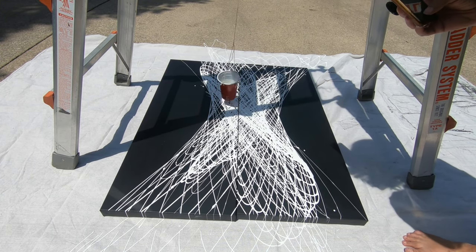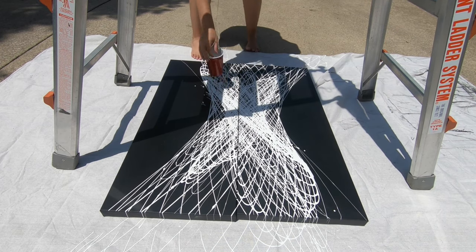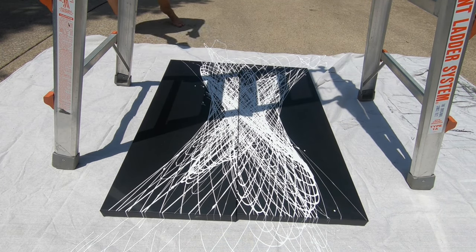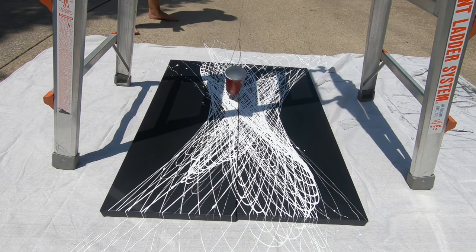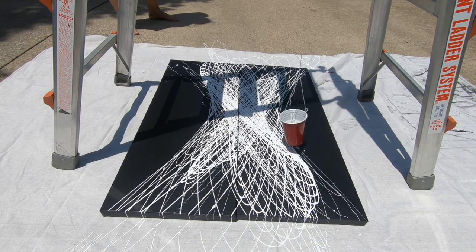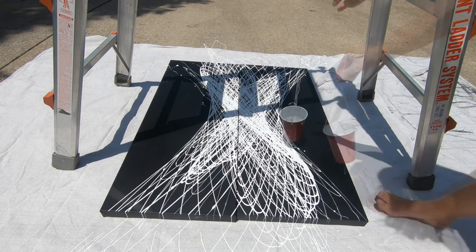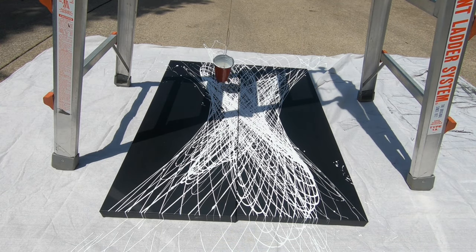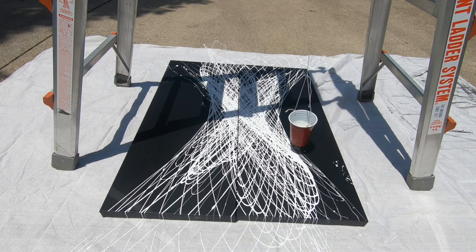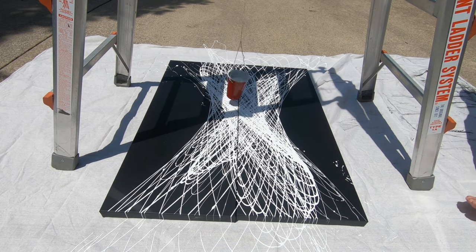I chose a glossy finish. At the end, I had some drips that I liked, so I wanted to kind of balance those out. So I just swung the cup in different directions and let some of the paint drip, and created some balance in the paintings.